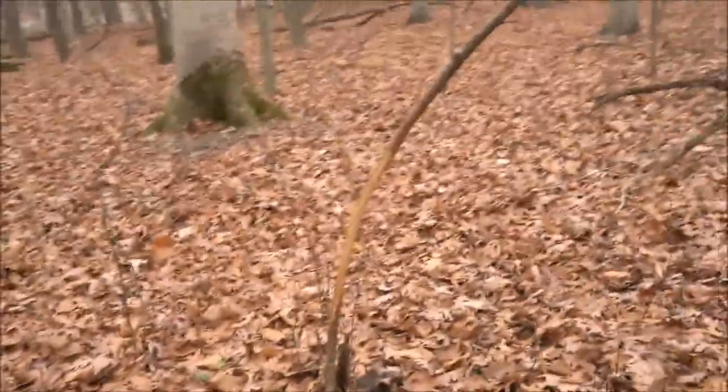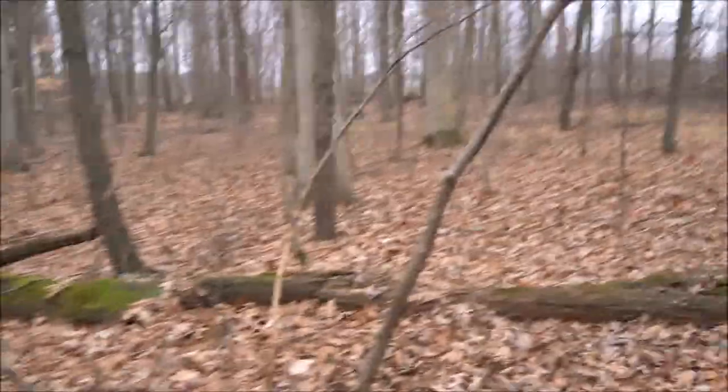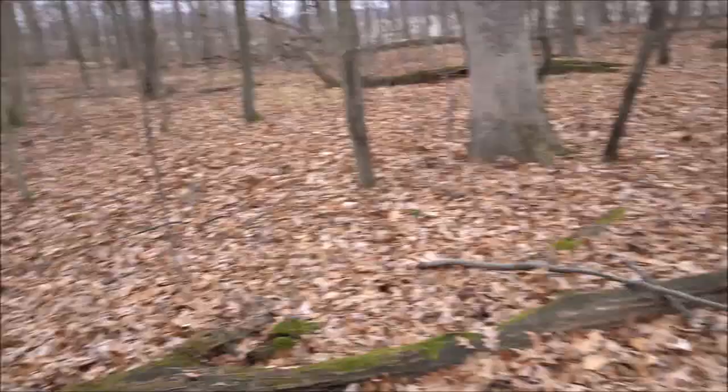Maybe next year you'll see some deer hunting videos back here — I'll probably make one sit back here, I usually do. But I didn't even get back here this year since I got my buck so early. I figured while I wait for her to finish this track, I'm going to look around here some more, and I found some more rubs and scrapes. Definitely a lot smaller than the other ones, but this whole end of the woods is just torn up. And people hunt back here — I don't understand how they don't kill something.